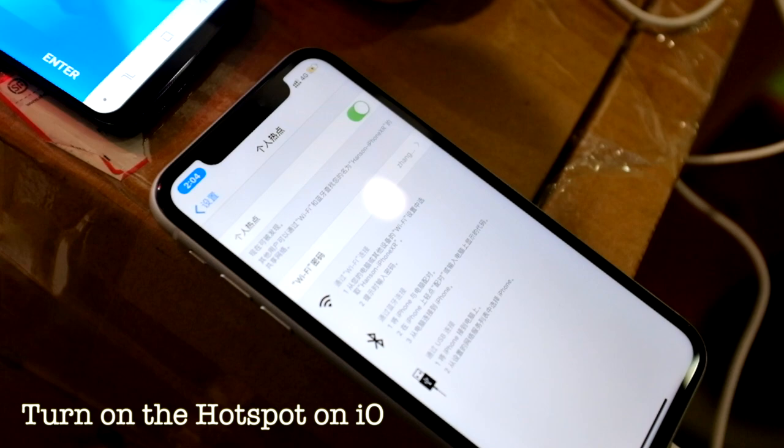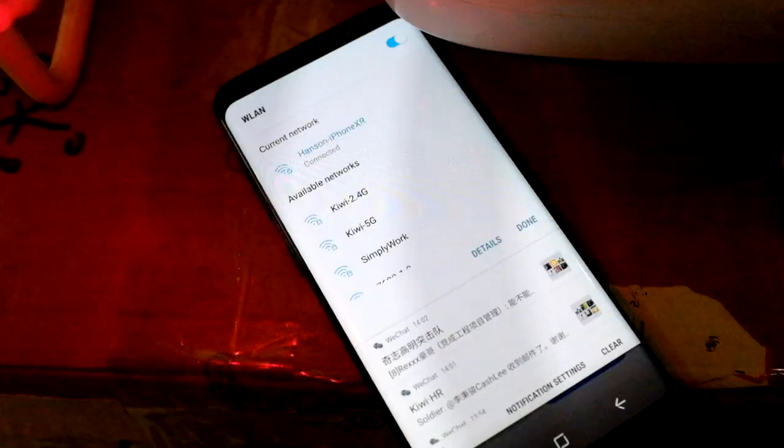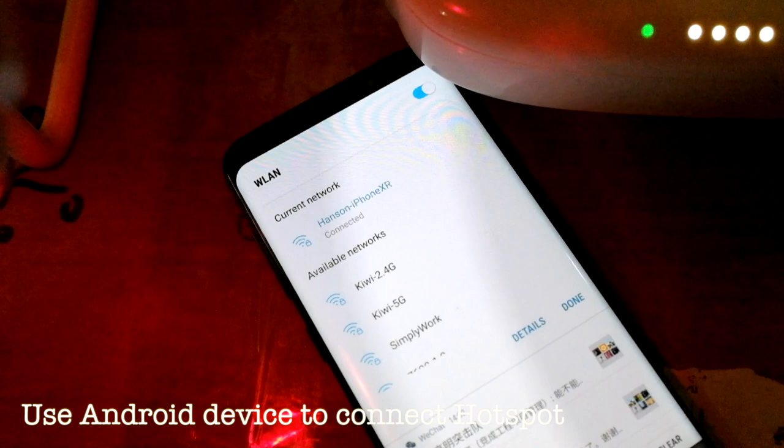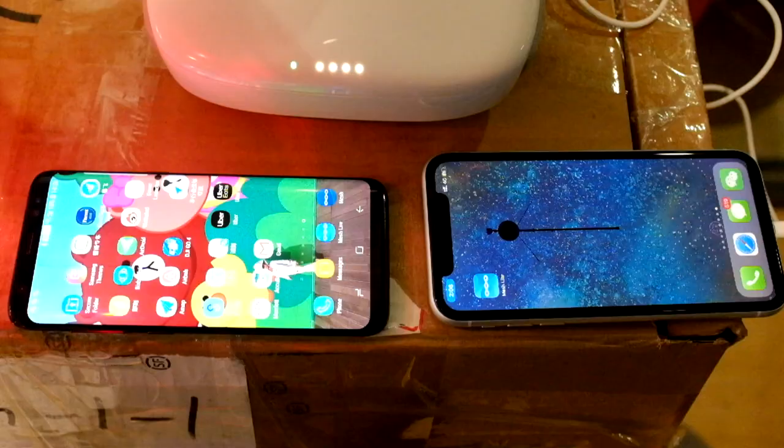The first step is we use iPhone XR to connect the remote controller and turn on the hotspot. And then we use the Android device to connect the hotspot. As you can see, they are already connected.